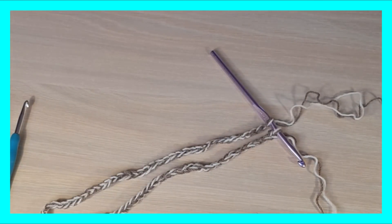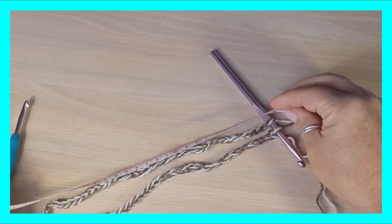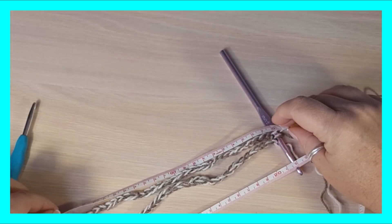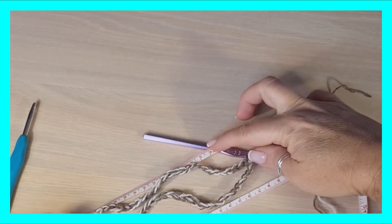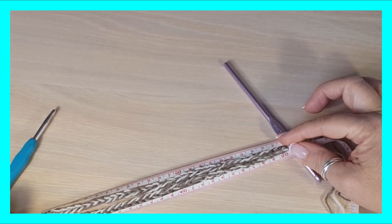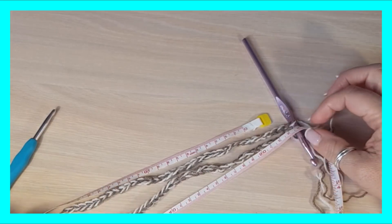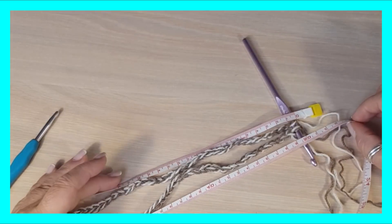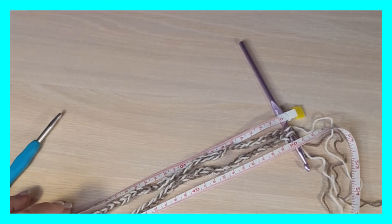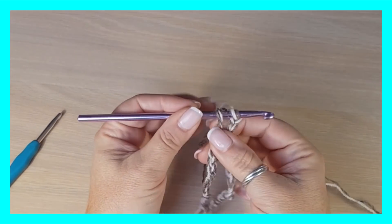Vamos a ver hasta dónde nos llega. Lo mido y sin estirarlo me mide 50. Si lo estiro me da casi 60, pero se trata de ponerlo sin estirar, porque además estamos trabajando con un gancho que no es el que nos corresponde. Ya tenemos nuestros 50 centímetros, no pongo más puntos. Ya tengo el ancho deseado.